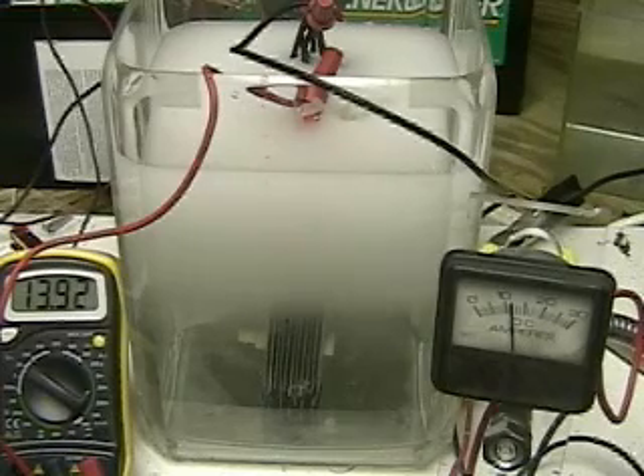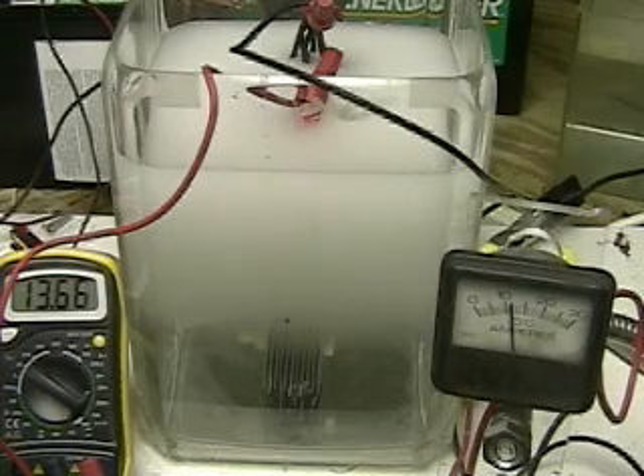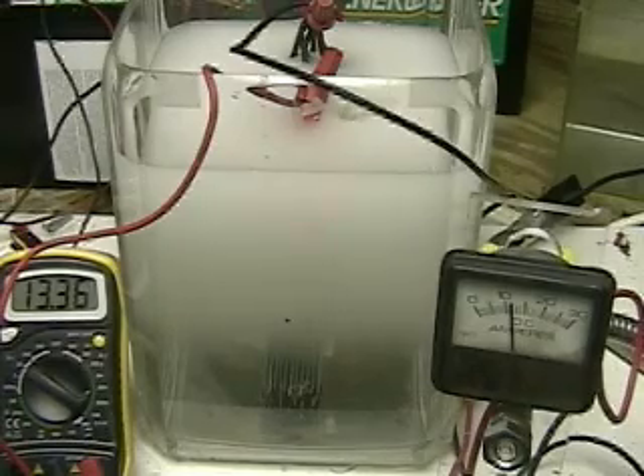The meter on the left is measuring the voltage on the twelve-volt battery. The meter on the right is showing amperage, which is a little over twelve to thirteen amps. You can see the voltage is going down even though we have a charger on it, because the amps we're drawing are more than the amps being replaced.